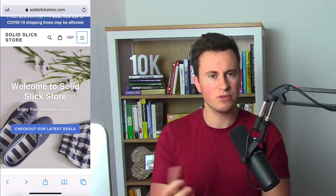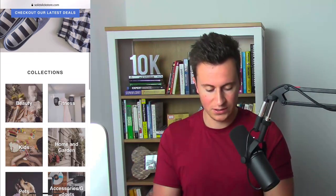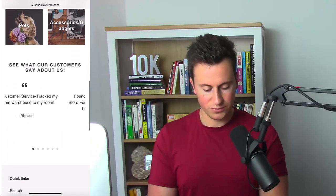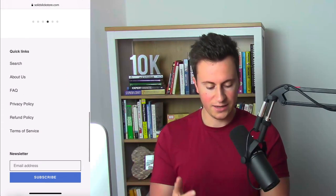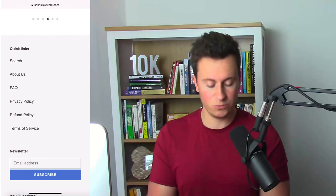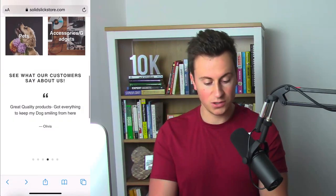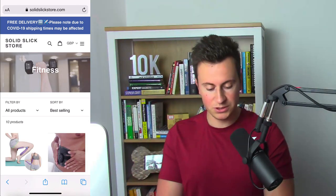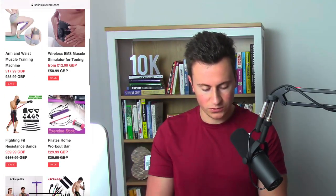The hero image is really high quality. However, it kind of gives the impression of a summer apparel store, which doesn't accurately represent the products being sold — I would change this. Moving down, they have different collections with good stock images and reviews from different customers. Their footer is plain and simple with all the expected links, a newsletter, and a custom domain email — info@solidslickstore.com. They've done a really good job so far.